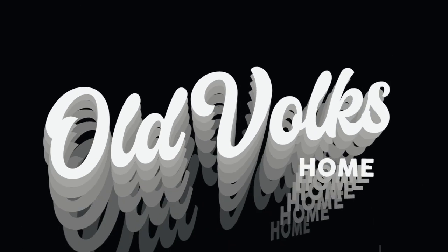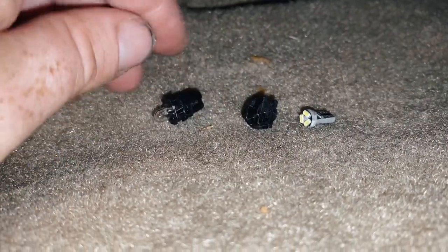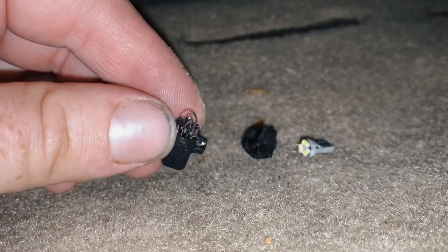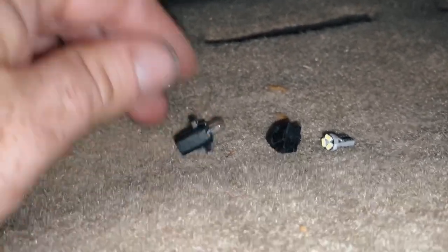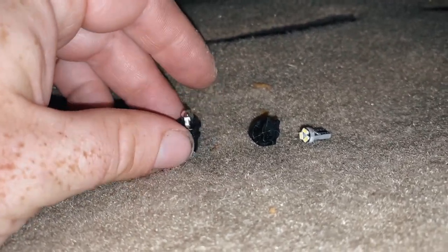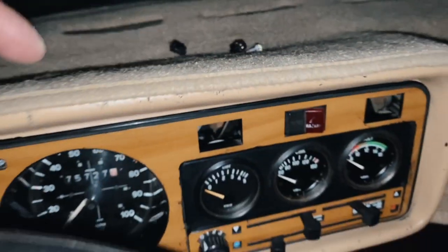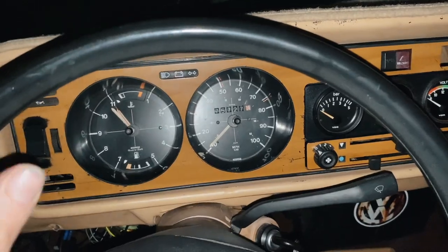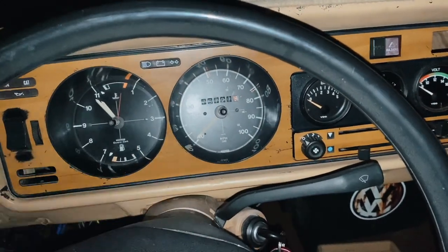It's a couple of days later, about midnight. This pack here — please ignore the dirt under my nails — these are the T5 style bulbs that were in the cluster. I wanted an authentic look, but the lights are very very dim. This is a T5 style LED with the little housing it lives in. I've swapped out the bulbs for LED ones — I know I said I wasn't going to because I wanted the authentic OEM look, but they're just really really dim. You remember we were having trouble lighting up both the dials.